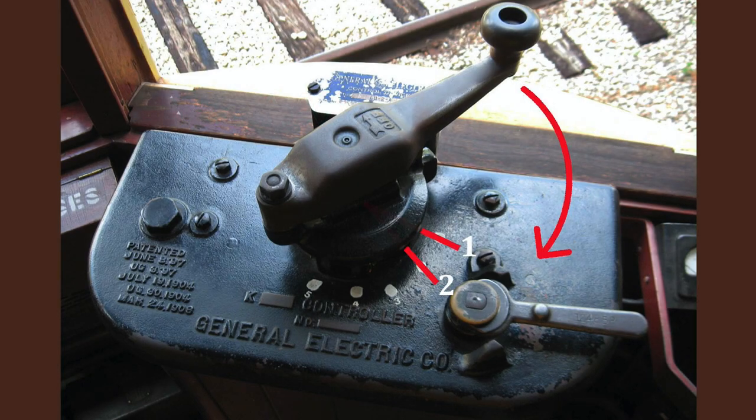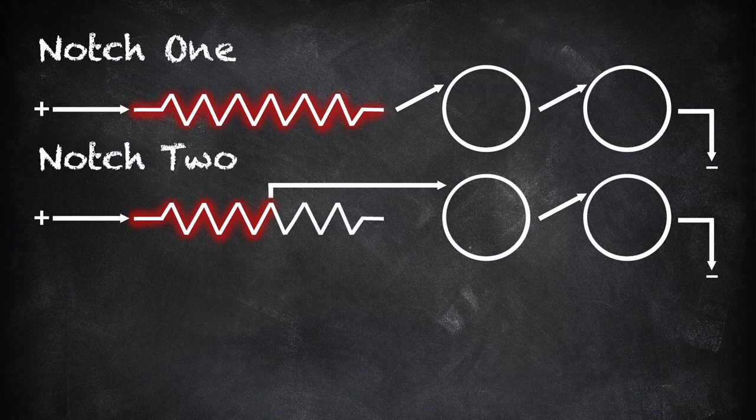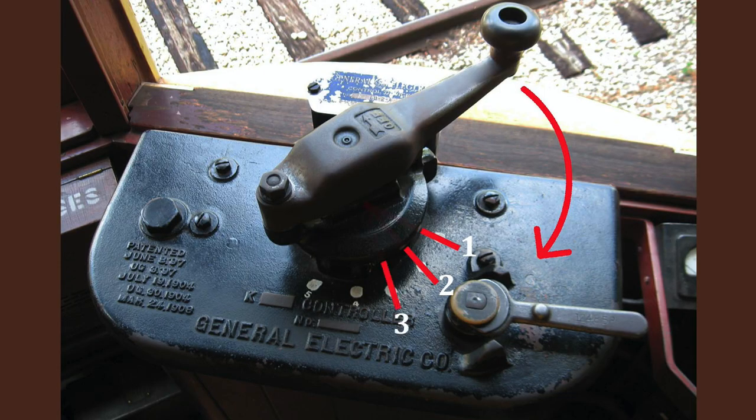In notch two, you'll notice one major change: the amount of resistance has been reduced. Instead of using the full length of the resistor grid, a part of it is bypassed, allowing more current to flow to the motors. With the additional current, the motors turn faster.